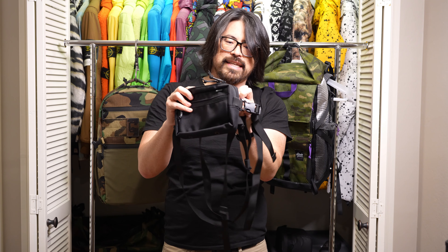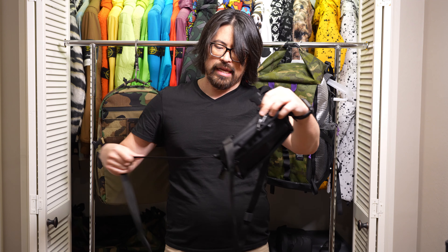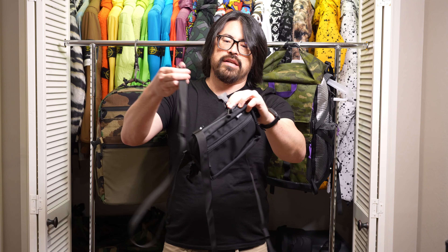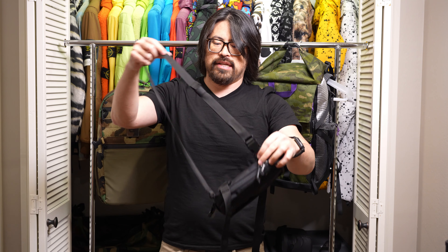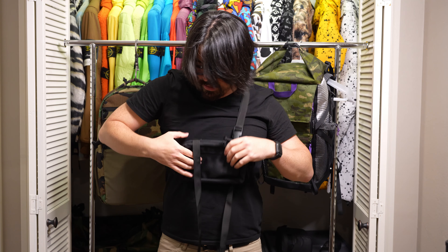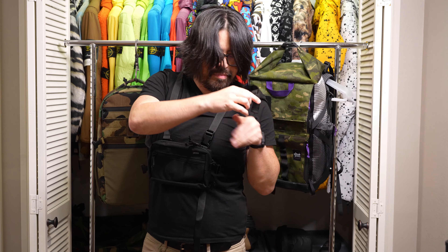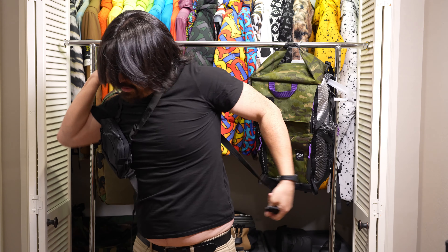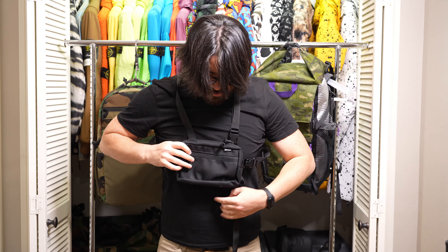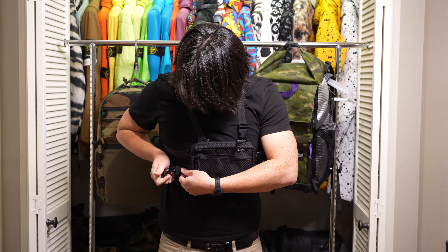Let's just try this again as quickly as we can and see how efficient we can be. I think I'm just going to leave this one always attached. Through, over, above, behind, and under. Clip around the back — boom, done.